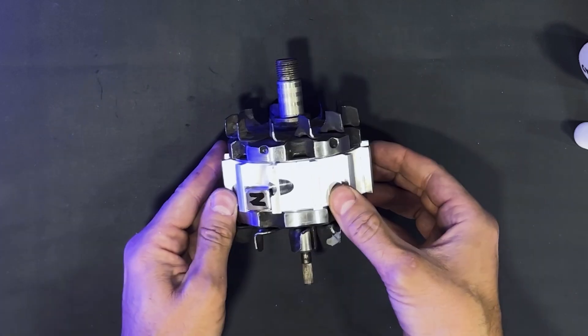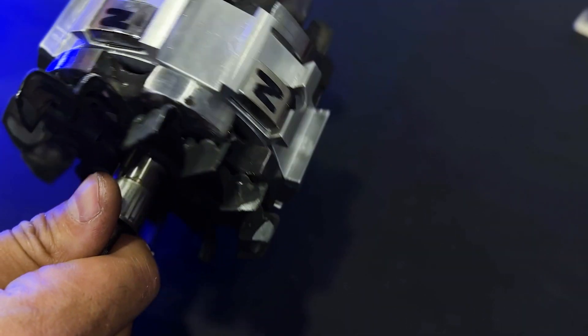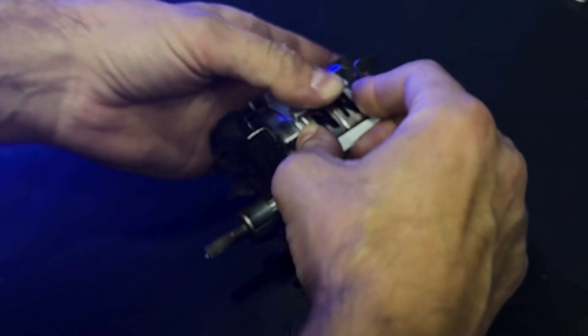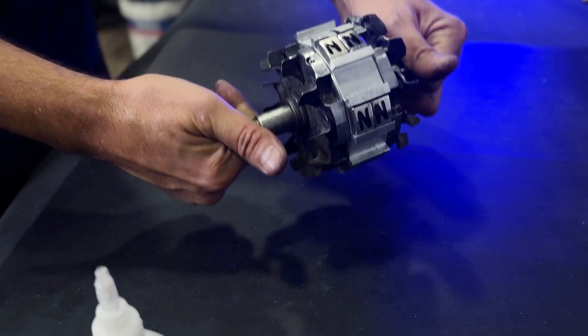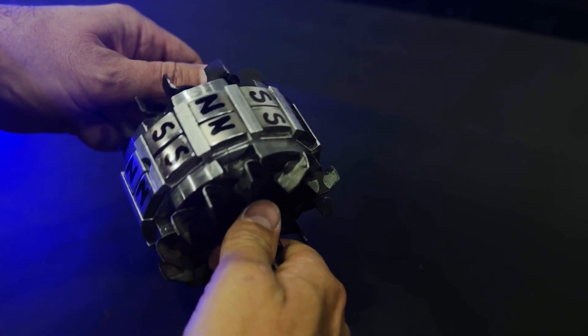First, we will attach all the magnets with north polarity on their outer faces. We now have the first row of magnets with north polarity. We will continue attaching the second row of magnets with north polarity. This process is quite delicate. We will now proceed to attach the magnets with south polarity — they should be alternated north-south-north-south.